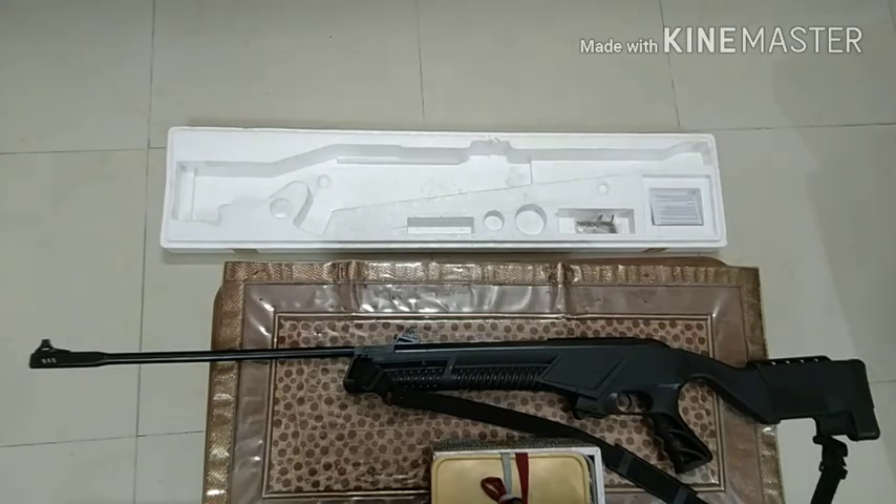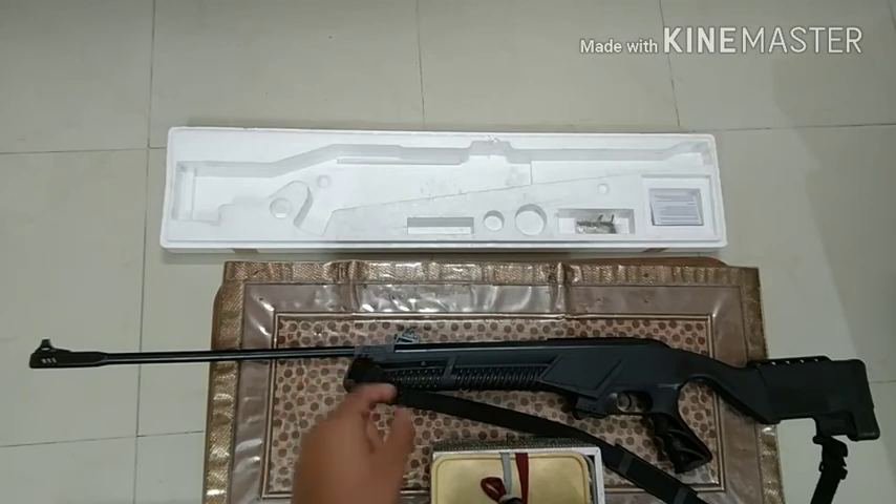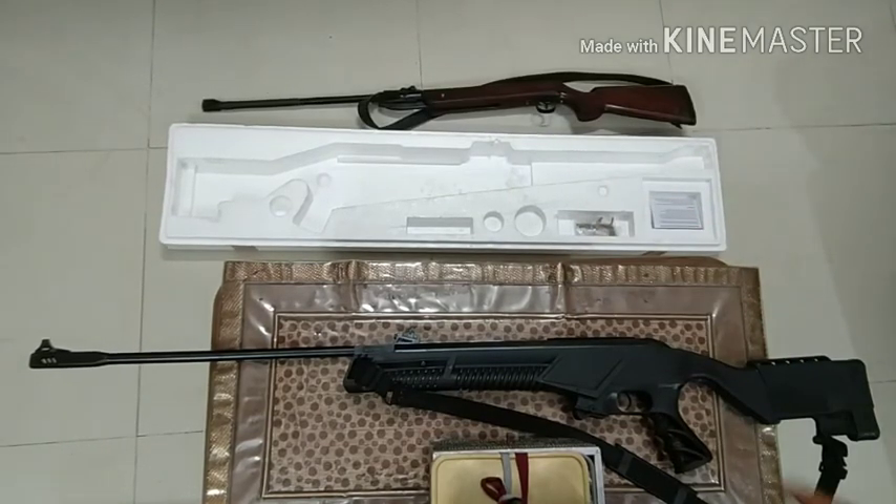The next con is recoil. This may be a con for some or a good thing for others. As I've said, it has power — power comes from the spring, and a powerful spring means more recoil. I don't mind the recoil because I'm used to air rifles, but new users will find the recoil quite significant. Earlier I was using a Tommy Model 35, and comparing the recoil of that to this, the difference is huge. When I fire this and then go back to the Tommy Model 35, I feel like I'm firing a child's air rifle.